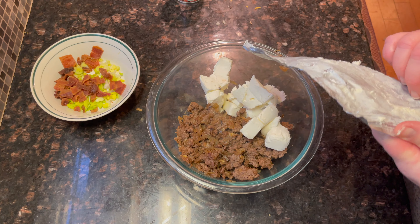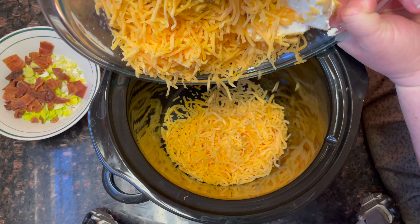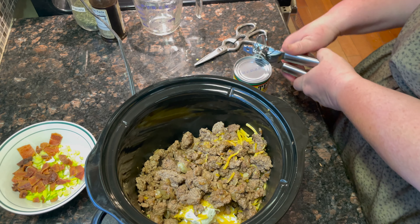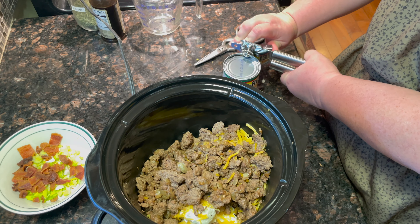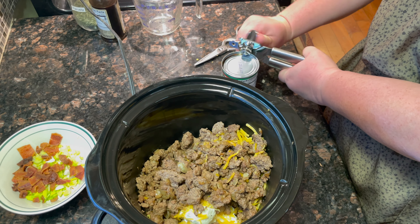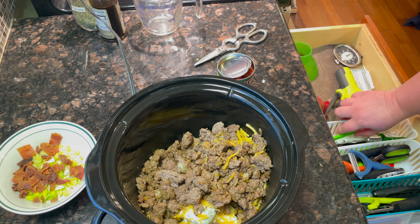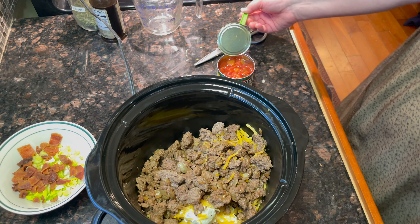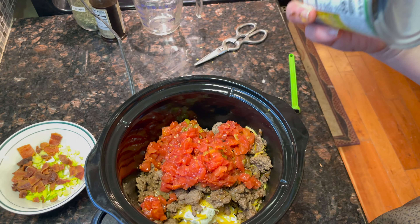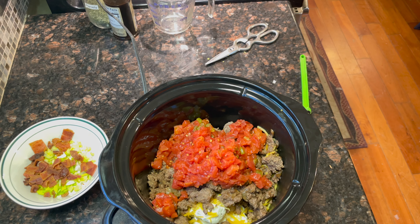If your beef has a little too much fat, just take some paper towel around your pan to collect any excess grease. Then we're going to chop up our bacon. And if you have kids, maybe use a pizza cutter and let them cut the bacon to get them interested in cooking, or just to have some quality time together — kids do want to be with you.